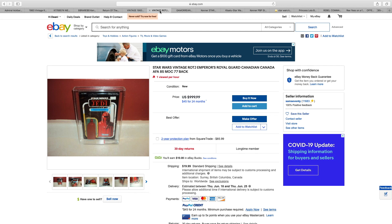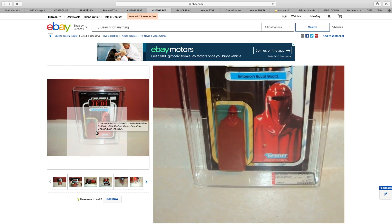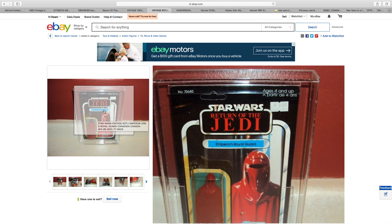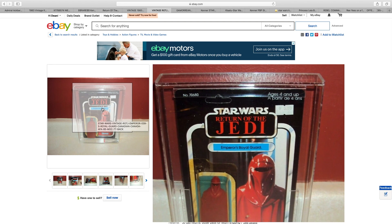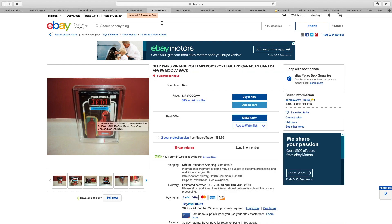Emperor's Royal Guard, $1,000. And again, it's graded, but look at how yellow that's turned. It's awful looking, truly awful. Unpunched, but does have the price sticker — it looks like it at one time said $5.85. It's a real, real pity they changed the composition of the bubble, because the card itself looks perfectly okay, but that yellow bubble is horrendous.